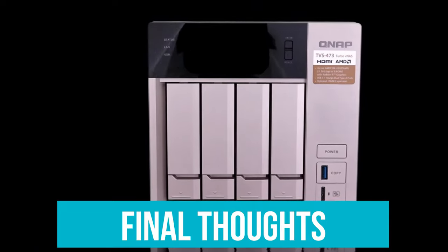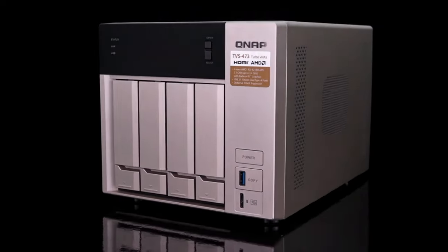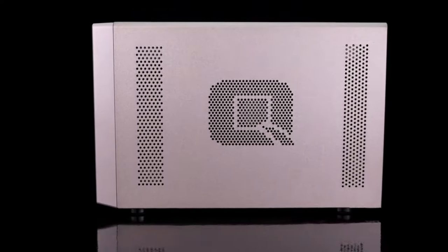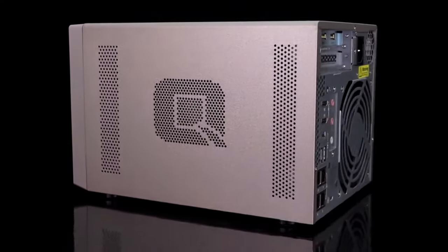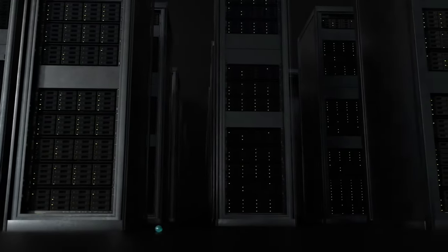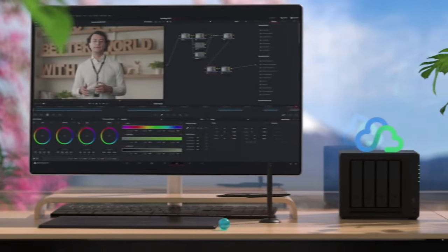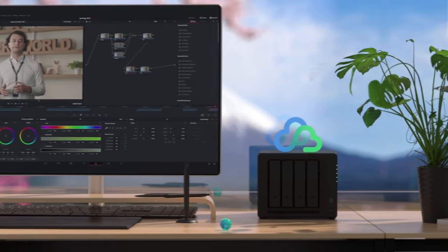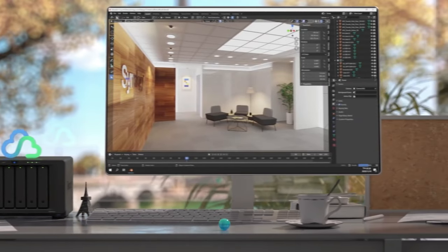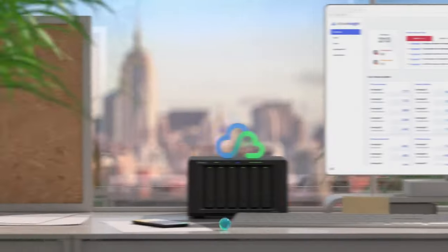Final thoughts. These are the best 4-bay NAS devices for home use that strike a good balance between performance, storage, and redundancy to make a perfect repository for all your files and media. When choosing a NAS, remember to consider how much total storage you may need — not just now but also in the future — whether it stores backups and supports redundancy, and how many hard drives you may also need to buy, as most will not come with hard drives included.